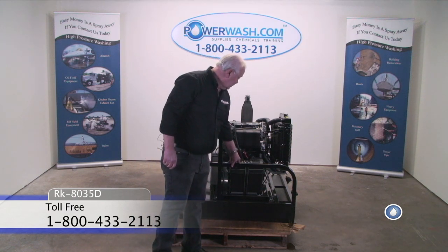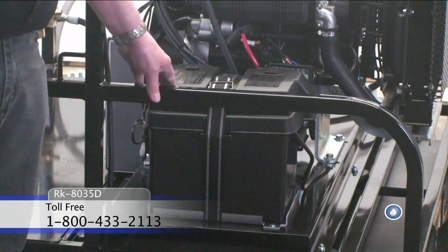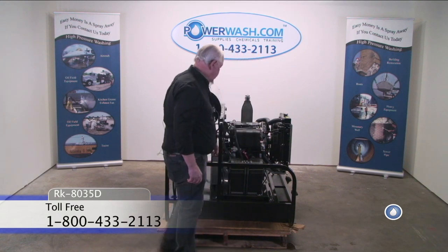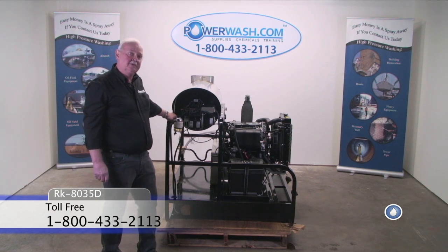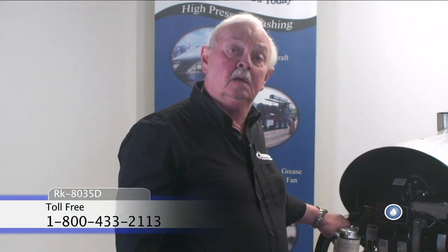Again, your marine type battery box protects your battery, and your ignition for the engine is located right here. Should you have any questions on this machine, please feel free to contact us at our toll-free number: 1-800-433-2113. This machine will also be found on the World Wide Web at www.powerwash.com. Thank you.